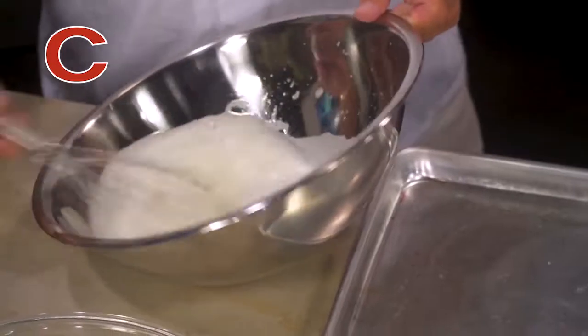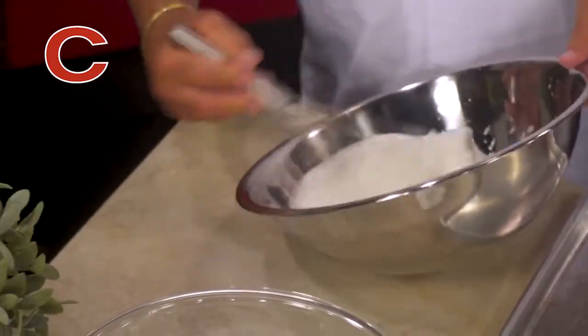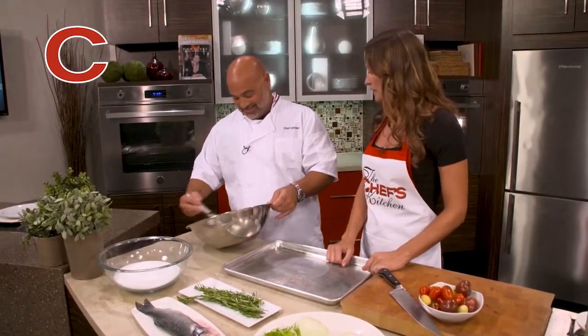You don't want to use iodized table salt for this — never. Real chefs never use iodized table salt. I don't even think I have any in my house. I think I use it to kill slugs.